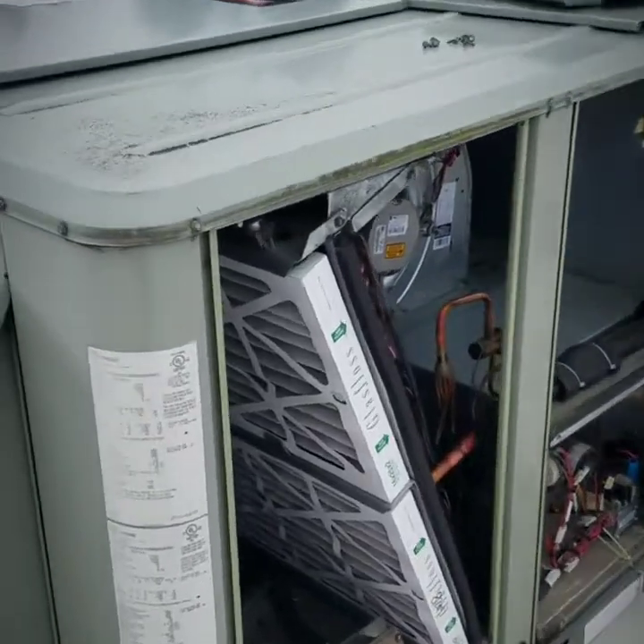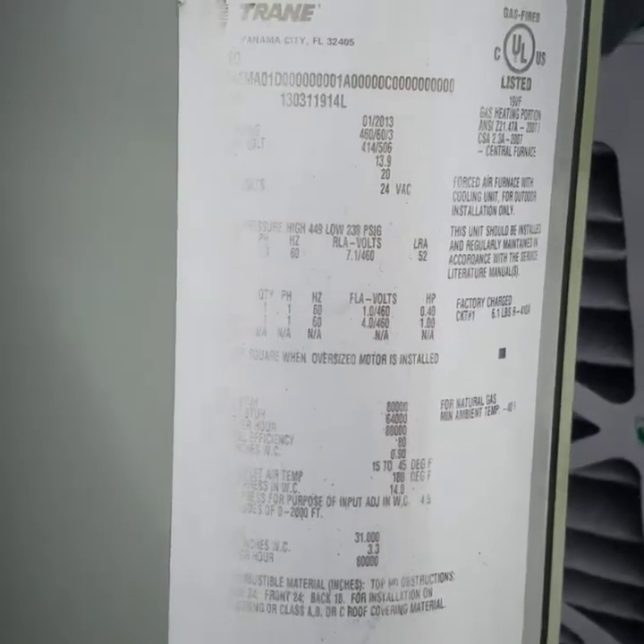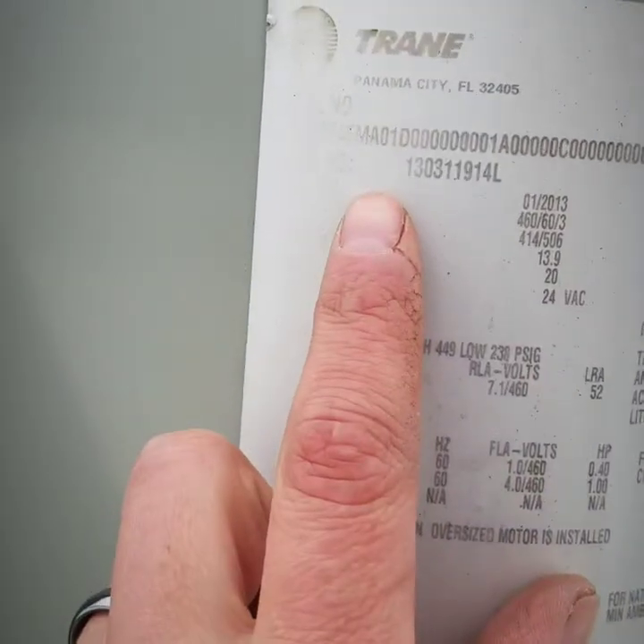This is a gas pack package unit. It basically means it has gas heat and air conditioner all in one.